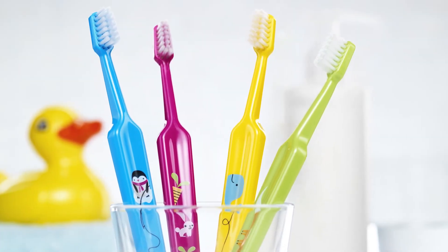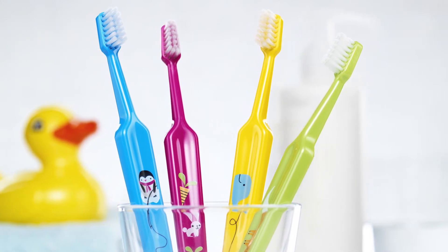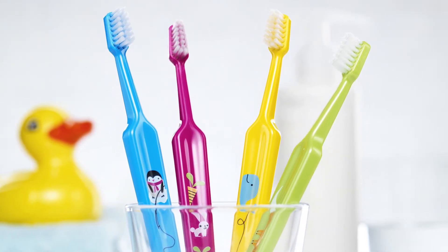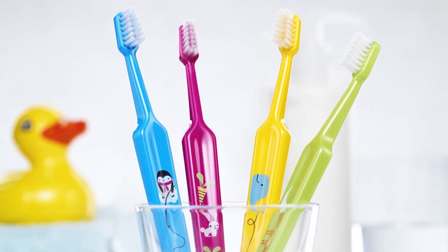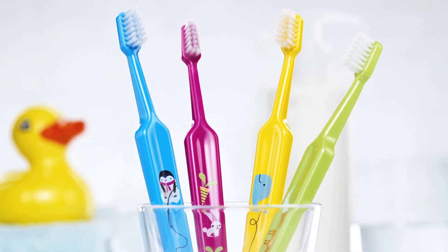Tepe offers different sizes of toothbrush for the different stages of growth. For your child, you can get started with the Tepe Mini toothbrush, developed for use from the first tooth to the age of three years old.